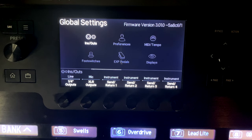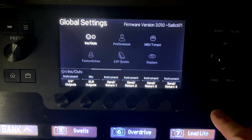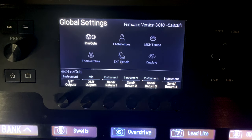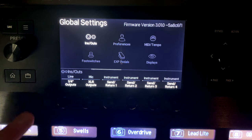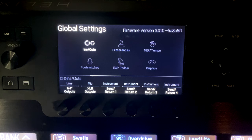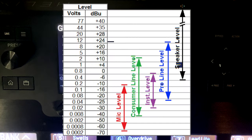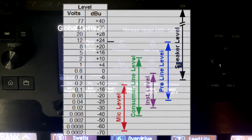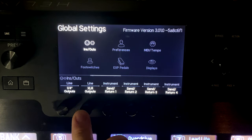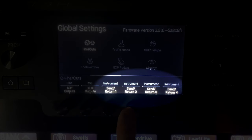Quarter-inch outputs: line or instrument. Set to instrument if you're running into an amp or other pedals; set to line if you're going direct like I do. XLR outputs: mic or line. Use mic level if the receiving device expects a mic signal; use line if going into a line-level input like a mixer. Mic is quieter, line is louder. The sends one through four all have the same instrument or line option.